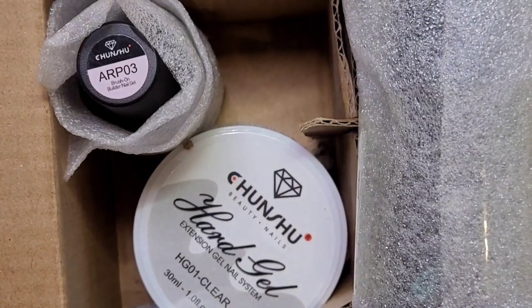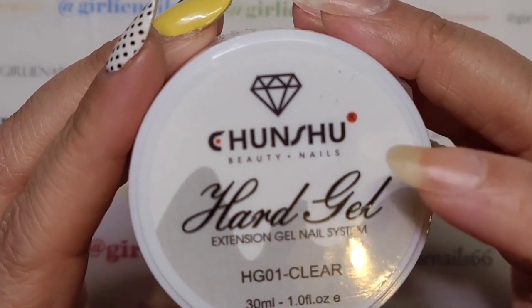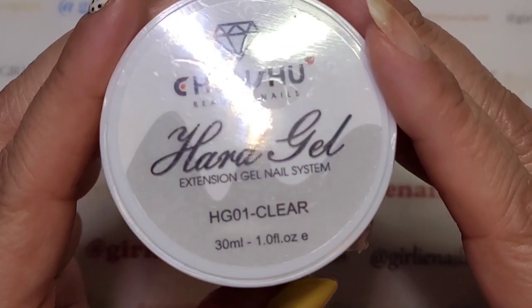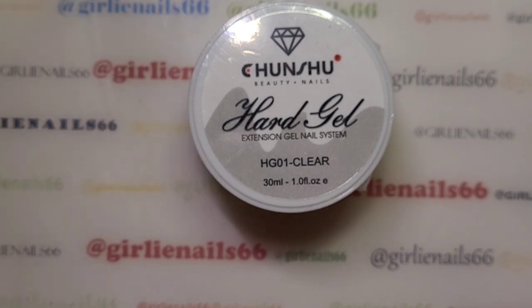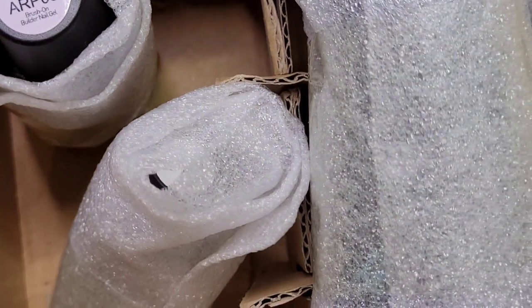Welcome back to my channel! Today I got some nail mail — it came packaged really, really nicely and it is from Changshu Beauty Nails, a store on AliExpress. They reached out to me and asked if I would try some items from their store, so I said sure. I can't wait to show you what I got — I'm actually kind of curious because I'm not 100% sure what everything is.